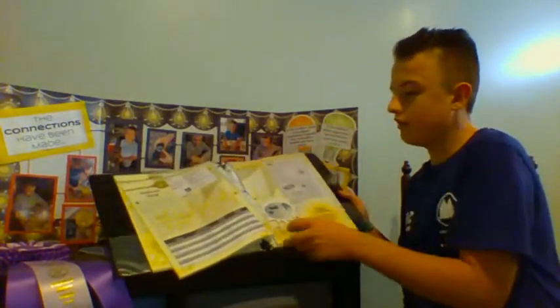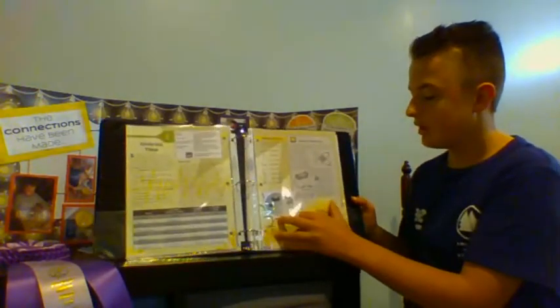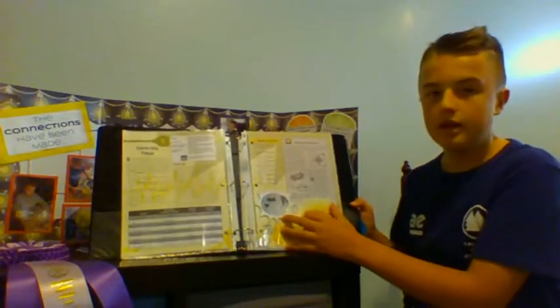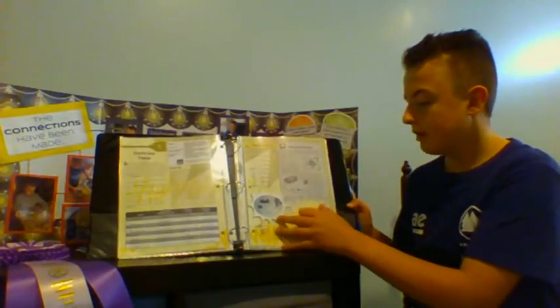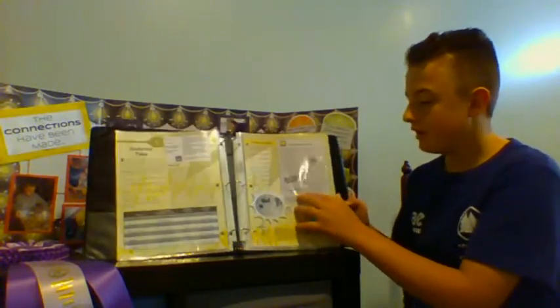And also, you got to make a switch using a battery, a battery holder, a light bulb, a light bulb holder, a paper clip, cardboard, and a few other things. And it was really fun to do.